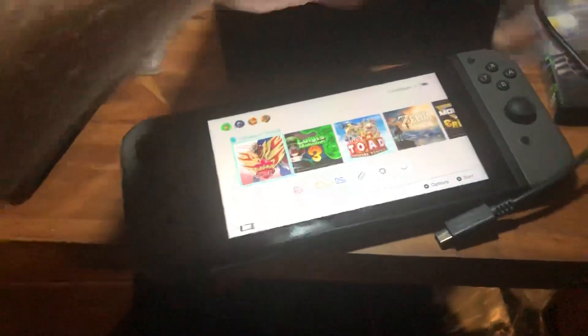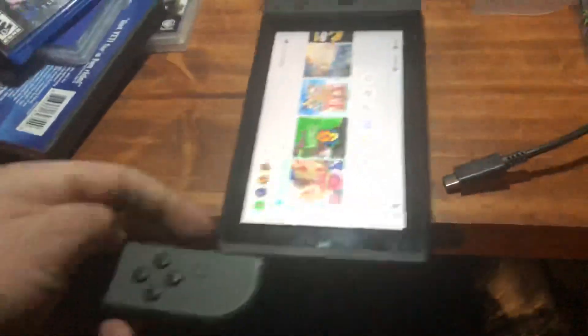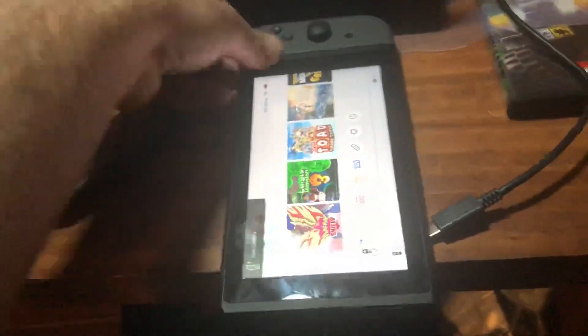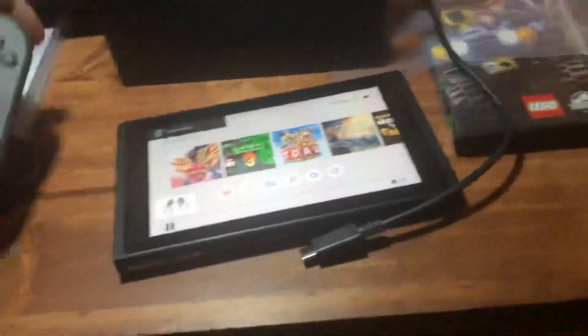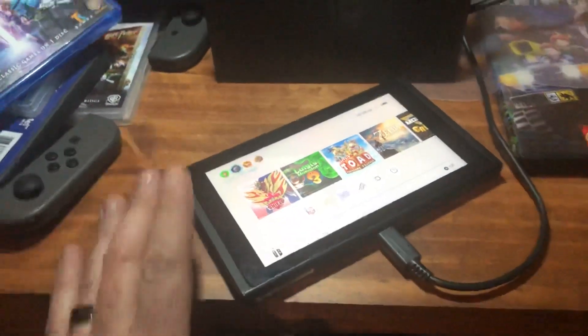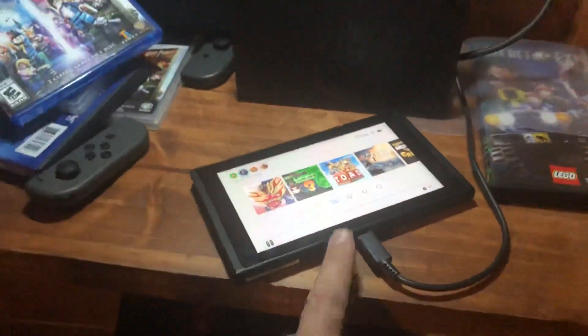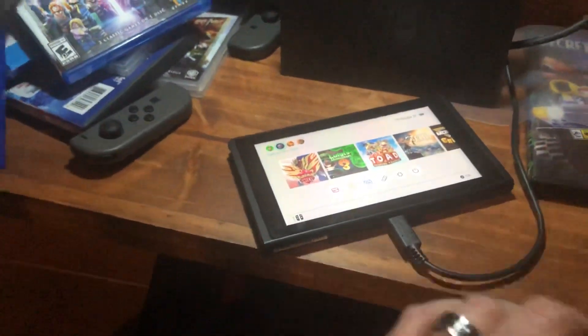A quick fix: take your little joysticks off of it so it's just the little tablet itself, right here. Then you're going to plug this in — I'm trying to do this one hand — and the screen's still going to be black. Now what you do is you leave this plugged in, you come over to your power outlet, you unplug your power outlet, leaving this plugged in for 10 minutes.